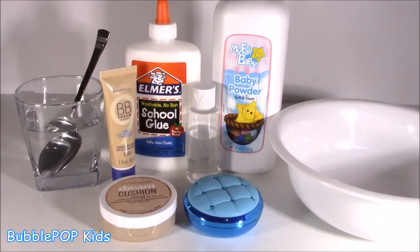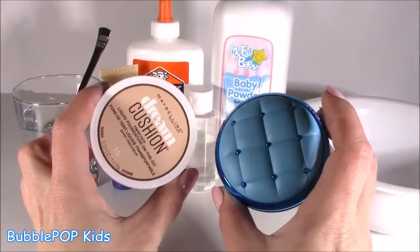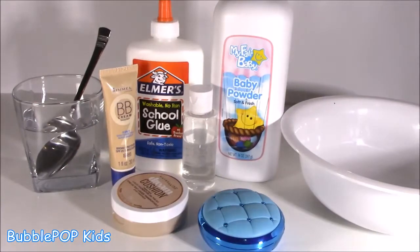Hey guys, Bubble Pop Kids here and today we're going to be making some slime out of makeup. Hey you little sweetie pies, so basically we are going to be mixing glue, borax, a little teeny bit of baby powder, and some of my favorite makeup to make some foundation slime. I have never tried this, thought it would be super cool. Let's give it a go.